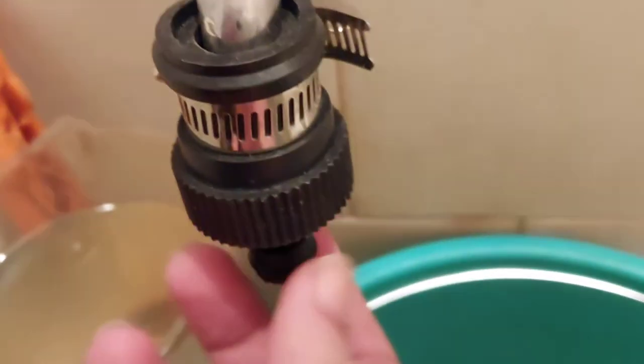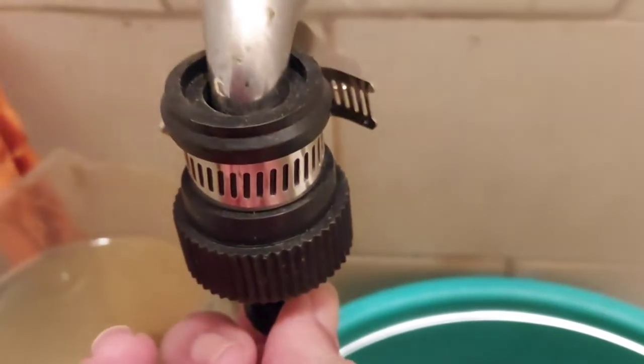Here we have the garden pipe hose connector — this is what the connector looks like. You can easily put it on the pipe and it's connected. This is one connector on one end of your pipe or garden hose, and there's the other side which you attach to a tap adapter, which I also got on Amazon.